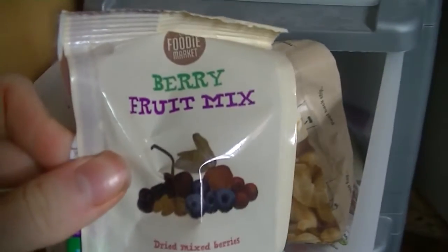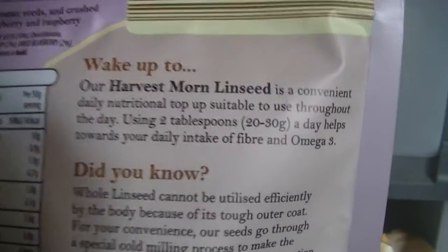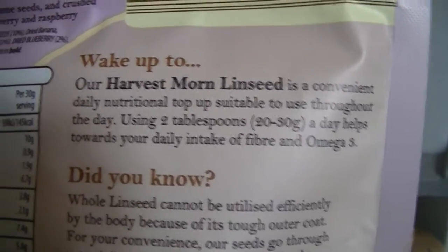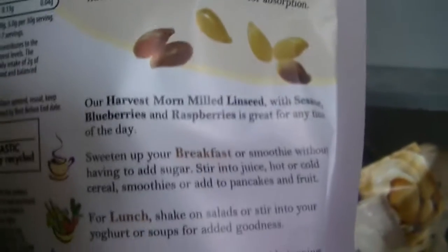Cashews — plenty of those. A berry mix, poppy seeds, sesame seeds, mixed seeds, pumpkin, sunflower, and milled linseed seeds. These raspberries are really nice sprinkled in cereal or smoothies. They're a really good source of omega-3 — higher than fish.